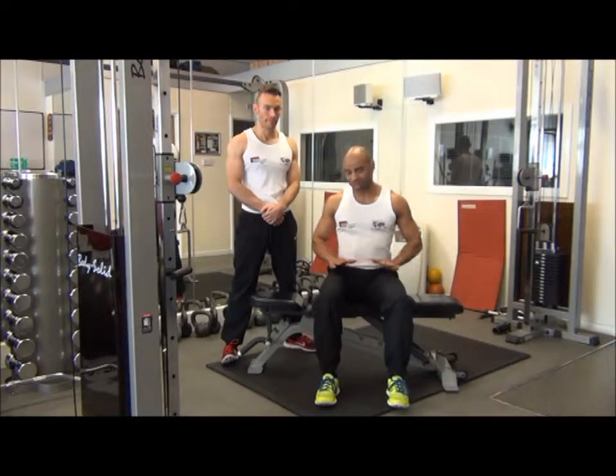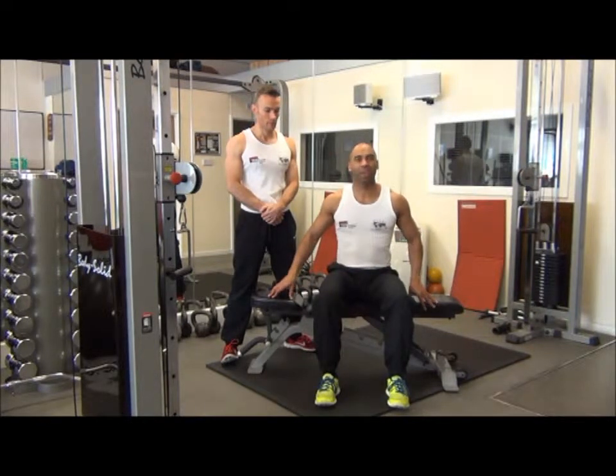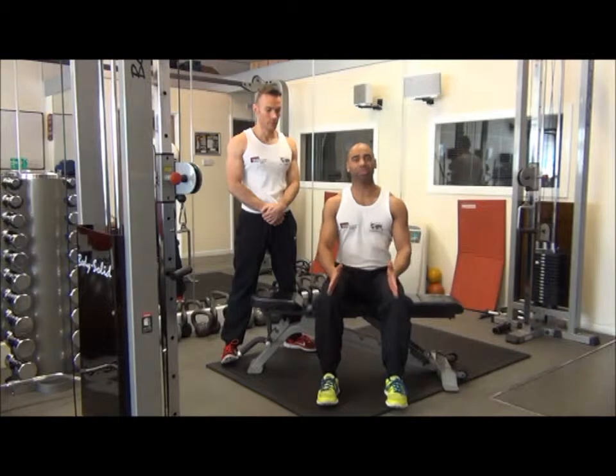To perform the exercise, we're going to sit on a bench that's flat, making sure the feet are hip-width apart, toes pointing forwards.